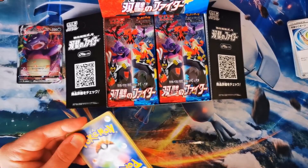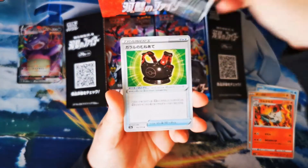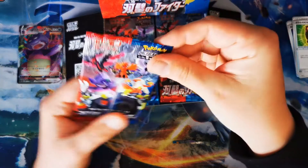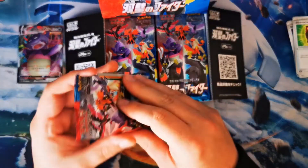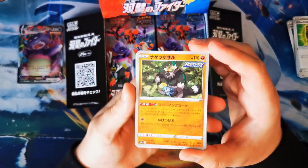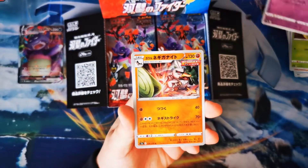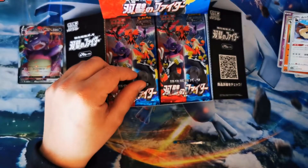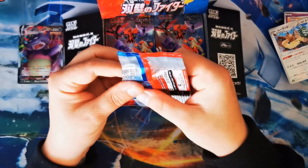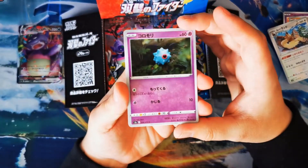We are going to keep flying through because there are a lot of packs to open and my Pokémon bulk is just going to increase. There are some amazing artworks — Weedle chilling above a Heracross there, Sirfetch'd, Houndour. Let me know guys down in the comments if you have opened any Matchless Fighters yourself and what your favourite pull was, or what pull you're hoping to see today on this channel.